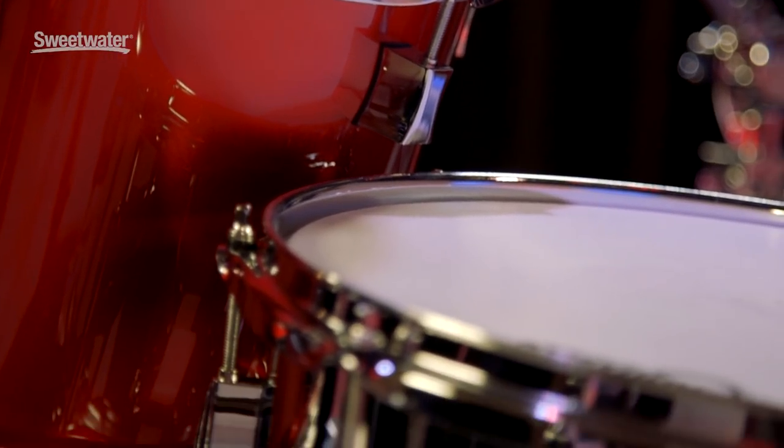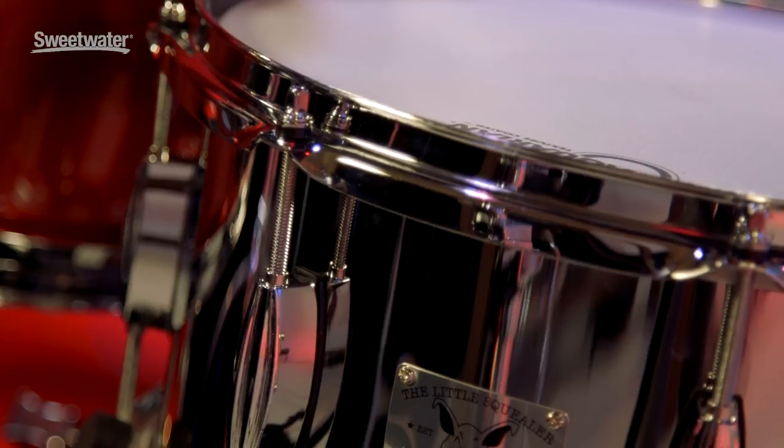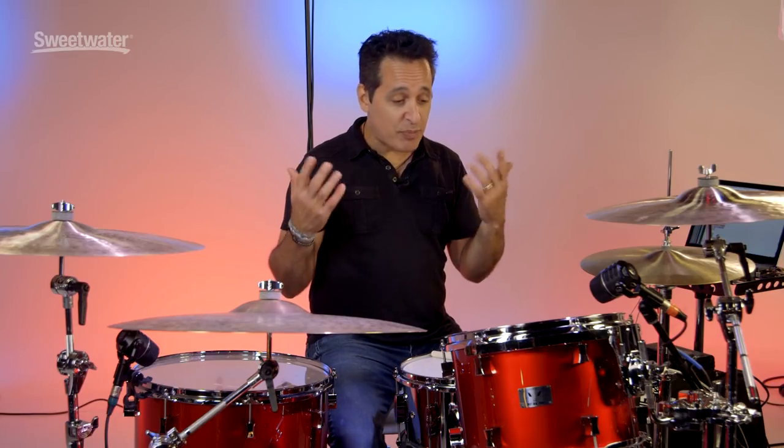On this particular Little Squealer snare drum you get these nice beaver tail lugs — they look great. Ratchet style throw-off, just pulls off to the side, very easy to use — up and down with the snare wires. These drums are really well put together. They sound great, they play great, they're really fun and very musical.